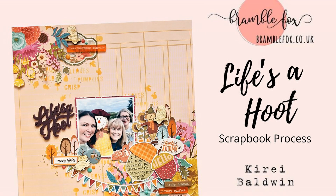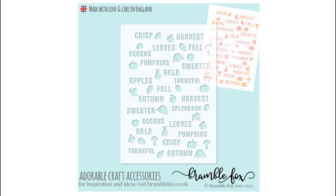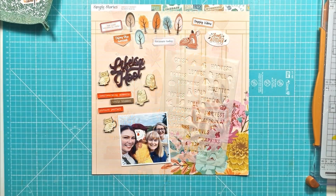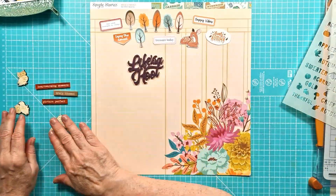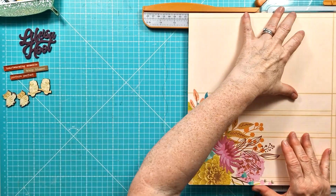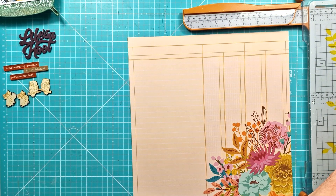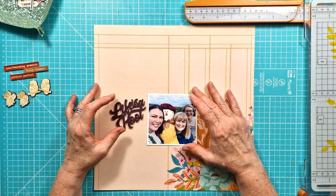Hi everyone, it's Kiri here and I have another scrapbook process video for Bramble Fox. This time I'm using the October Fox box and I'm also using the Foxcut stencil number 70, paper snips number 42, and they all have a very autumnal feel about them. I think autumn is probably my favourite season and I'm loving scrapbooking last year's autumn photos.